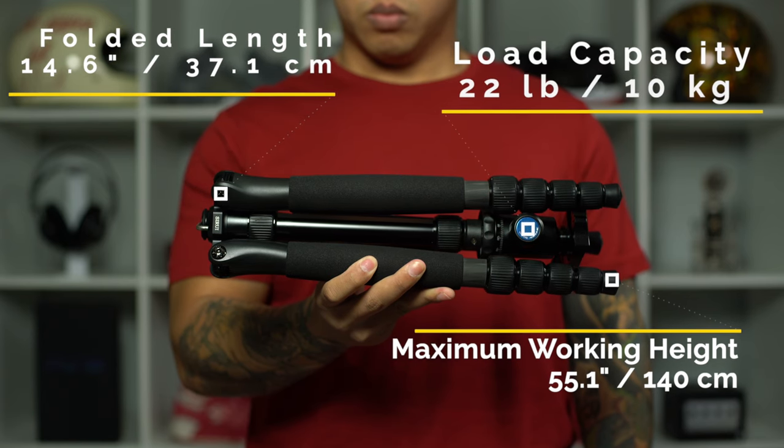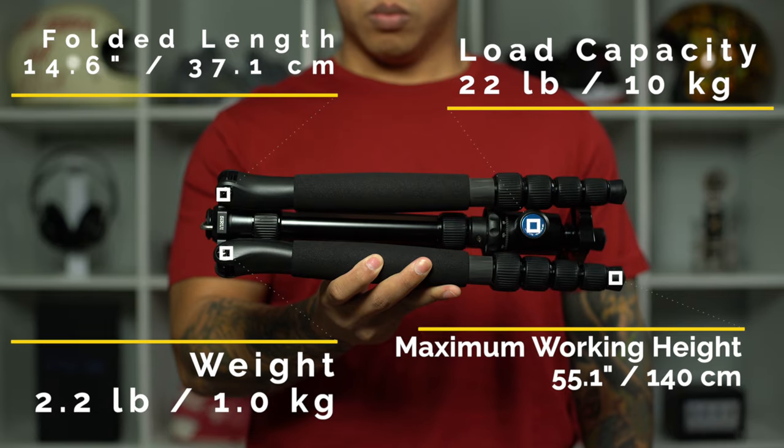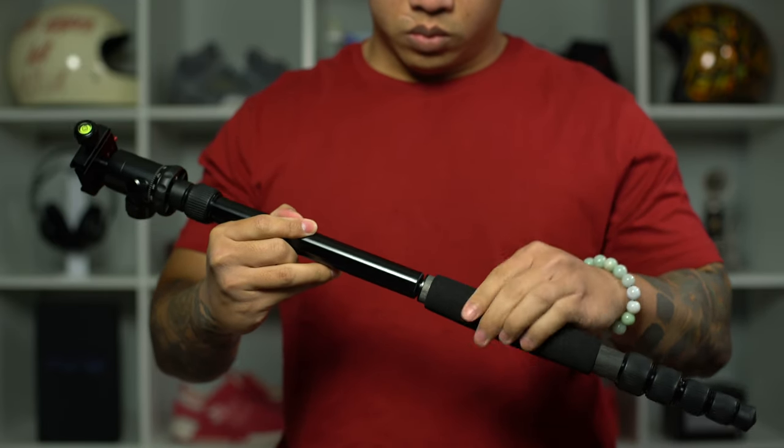Its carbon fiber construction allows it to have a maximum load capacity of 22 pounds while only weighing 2.2 pounds — this entire tripod weighs 2.2 pounds, whereas this Manfrotto head alone weighs 2.2 pounds. So as far as size, weight, and max payload, the Sirui A1205 really provides a good overall package. Another notable thing about this tripod is that you can actually remove one of its legs and combine it with the center column to get a functional monopod.